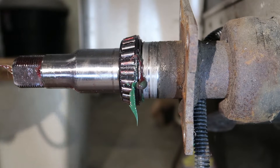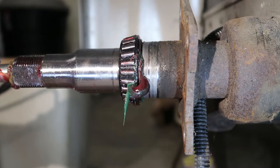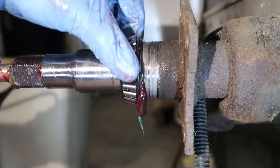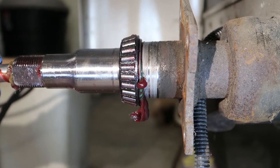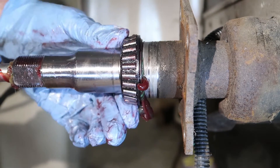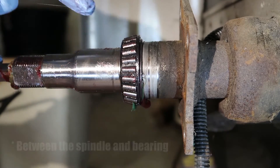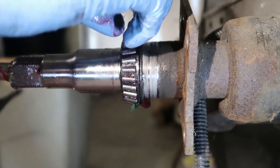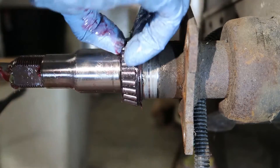I'm having issues with my grease gun here — it's got an air pocket in it. As you can see, I'm shooting grease in there and I have yet to see any evidence of grease coming back through here.